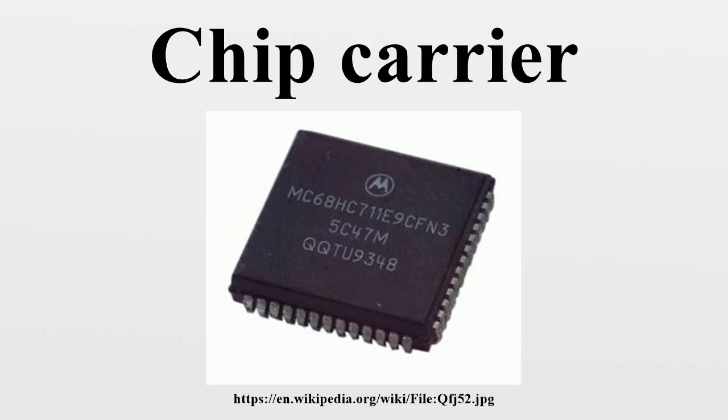Chip carriers are smaller than dual-in-line packages and, since they use all four edges of the package, can have a larger pin count. Chip carriers may be made of ceramic or plastic. Some forms of chip carrier package are standardized in dimensions and registered with trade industry associations such as JEDEC. Other forms are proprietary to one or two manufacturers.